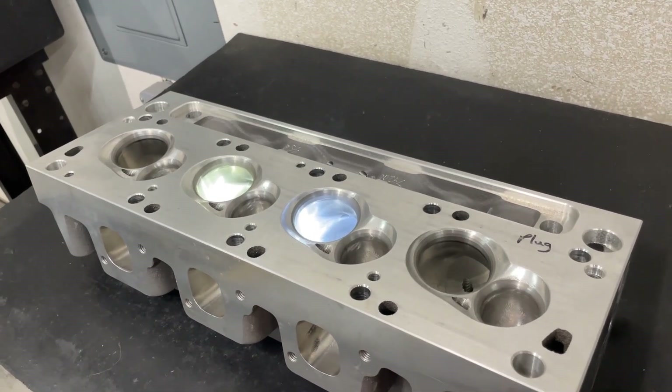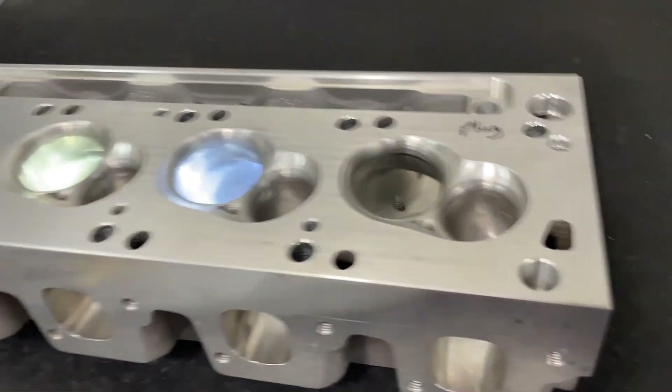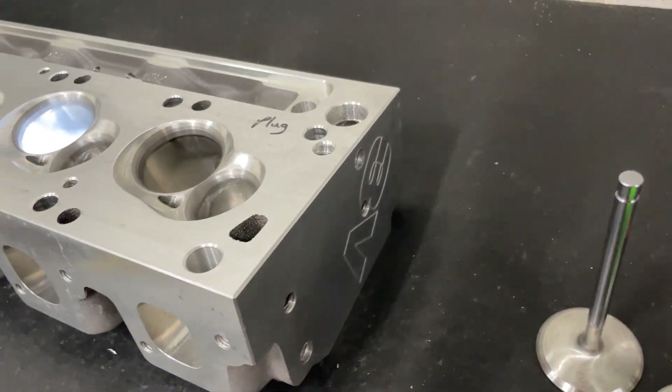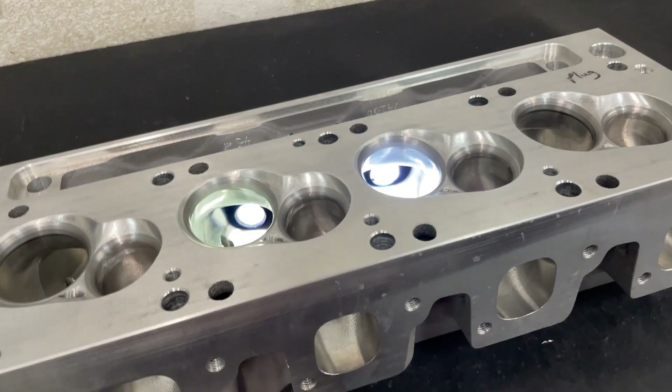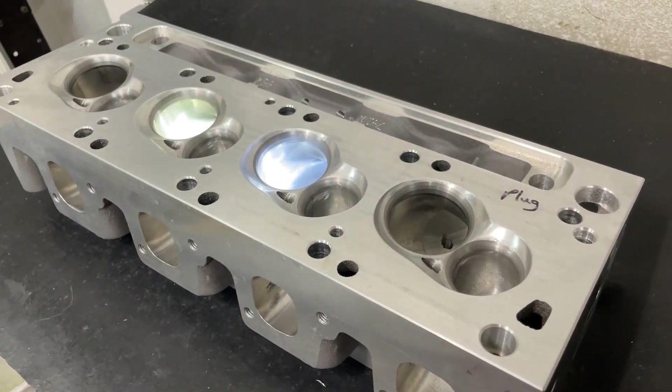Hey guys, this is Eric Weingarten with Weingarten Racing. Today's video is about these Ford CHI 3V Cleveland Heads. I want to start off by saying I am not as well versed on the Ford stuff as I am the Chevy.